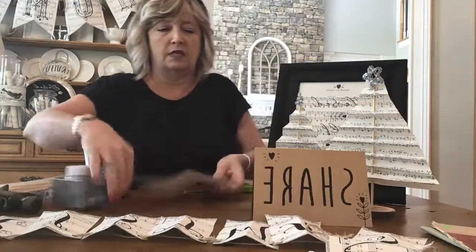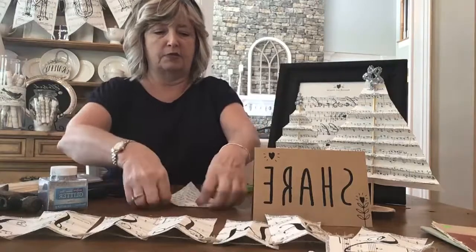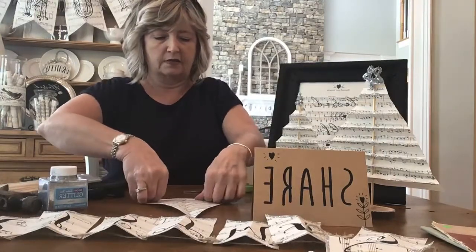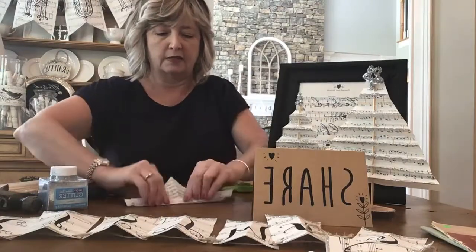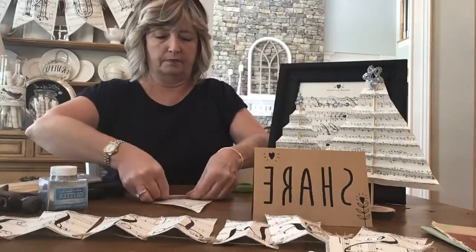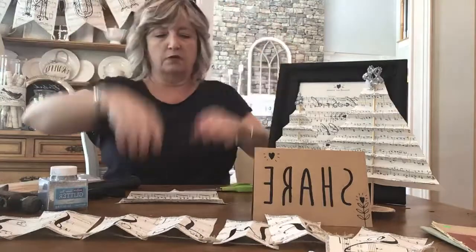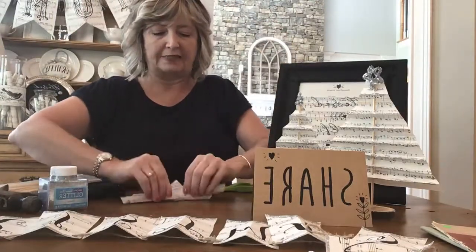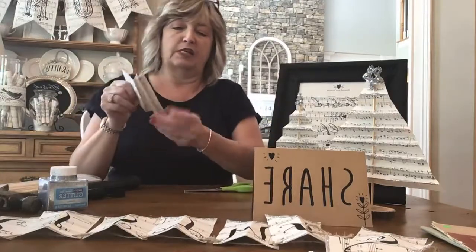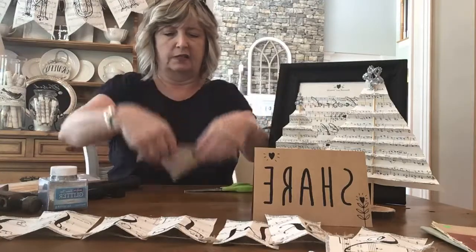Then you're basically just going to fold back and forth — can you guys see what I'm doing? This part is so easy — like an accordion, until you get to the very top. You don't have to have this be perfectly symmetrical or have every fold be exactly the same; it does not matter. I'll just go all the way to the top — it'll be easier to show you the next step.